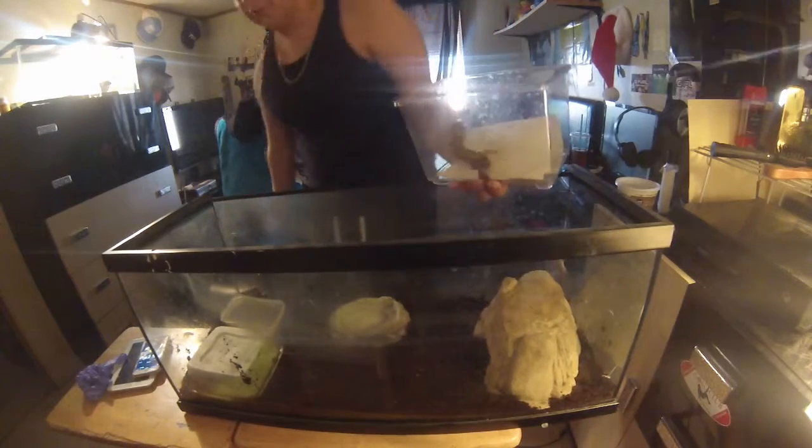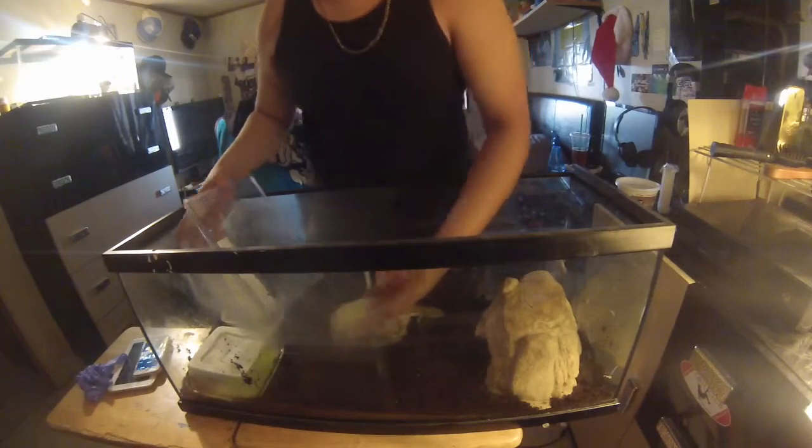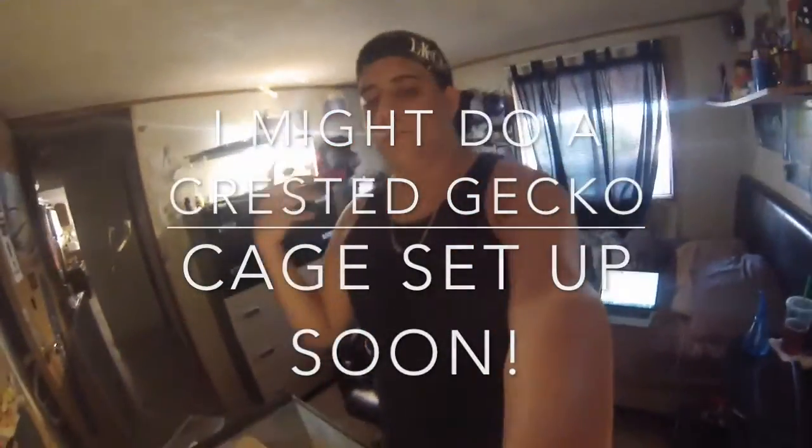Now let's introduce her to her clean cage. That's my cage setup. I feed her crickets and mealworms — that's what she usually eats.